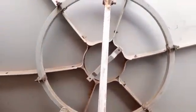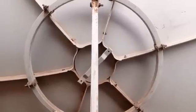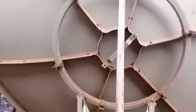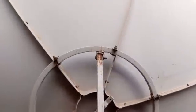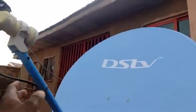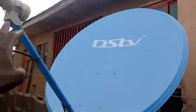We're going to start using this to set up C band and KU band LNBs. This one is a prime focus dish, while this one is the normal one.